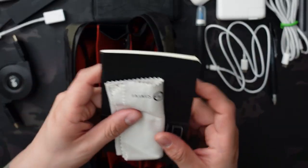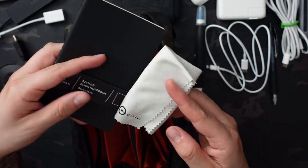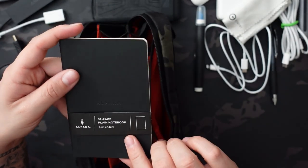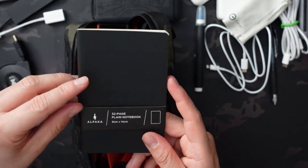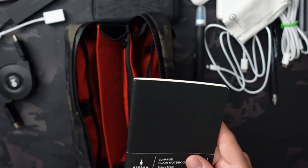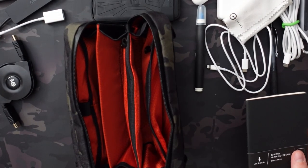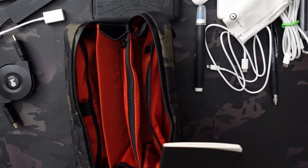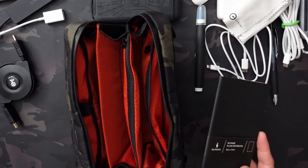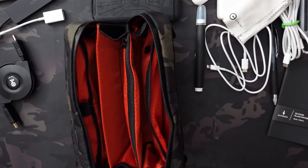In the last section there's a cleaning cloth — this is a Civivi one that comes with their knives. I have a ton of random ones and that'll typically live in most of my pouches, even if not for tech, just to clean screens, knives, or your phone. And then this came with the pouch — a 32-page plain notebook, which I like. I'll usually carry either a Logbook Jotter or Field Notes, which are all three and a half by five and a half. That usually lives in my front pocket. I like to have a backup in my bag in case I run out of pages or want to write something unrelated.